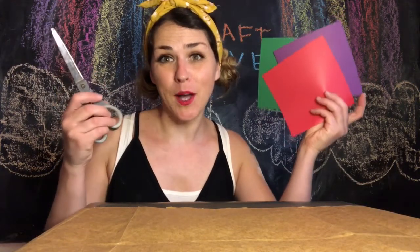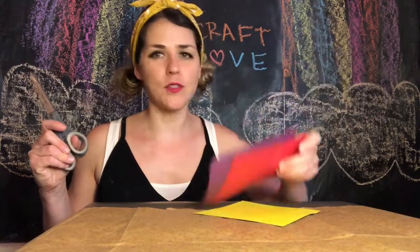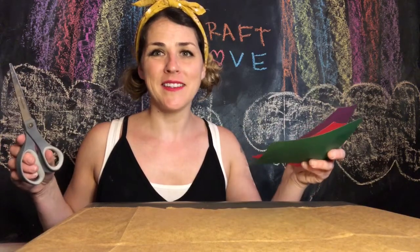The first thing we need for our craft is paper — got some paper — and now I'm gonna need some scissors. This might be a good craft for your parents to help you with, so go get your parents and they can help you cut.